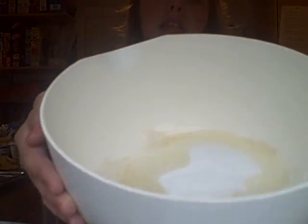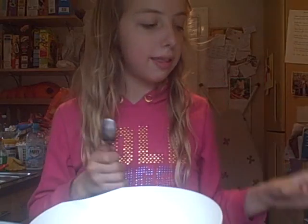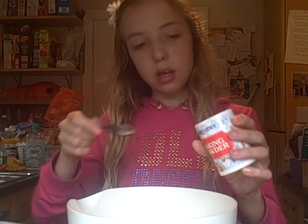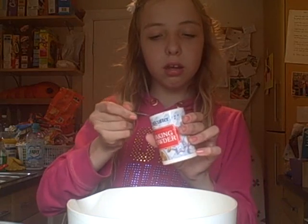You're also meant to wear an apron. Then you take your baking powder, open it, and get a teaspoon — not too heaped — and pour it into the bowl.